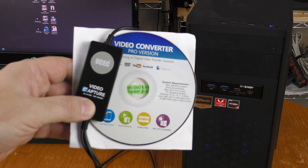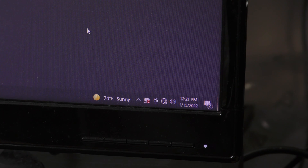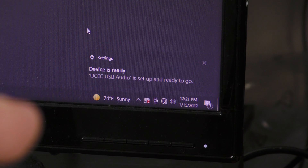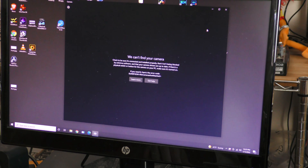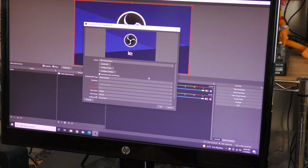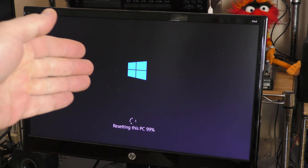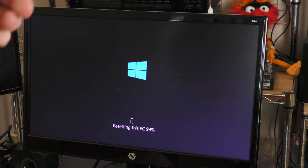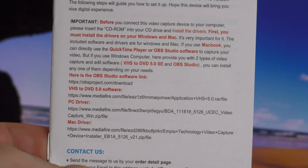I don't have a disk drive hooked up right now, so I'm just going to plug the device in and see what happens. It says the device is ready. I tried it without installing the software using the Windows Camera app — it did not detect this device. Then I tried OBS Studio and OBS was also unable to detect it. I've used this test bench PC for all sorts of weird software and hardware tests for two years, so I'm overdue for a reset.